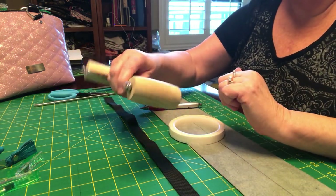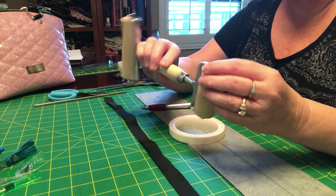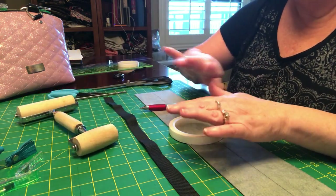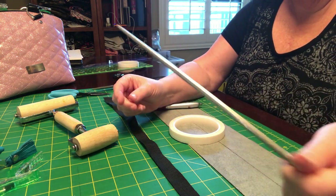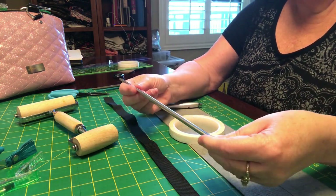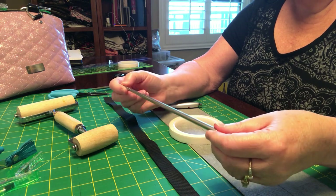You're gonna need your pasta roller — that's what I use. I'm sure there's fancier tools to keep your strap flattened. And a little pokey tool — this is a metal chopstick, but they're my favorite. I probably have about a dozen hanging around here.